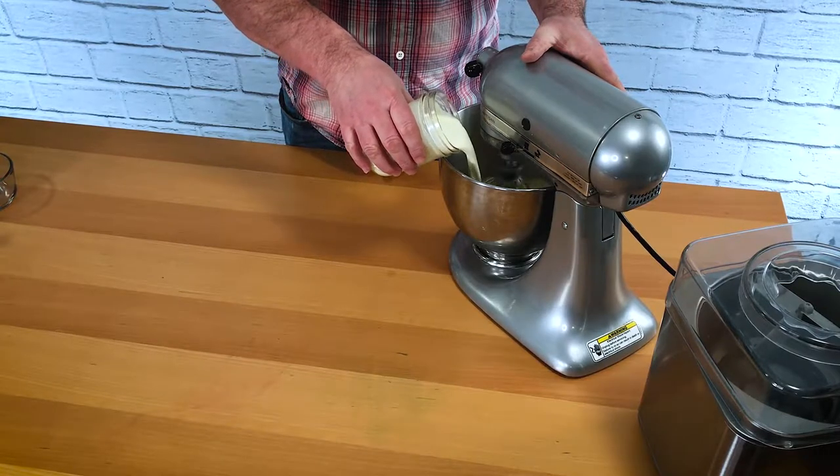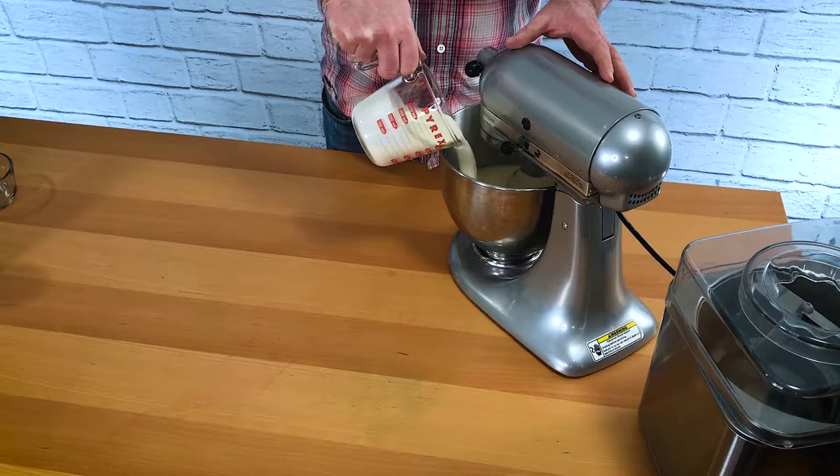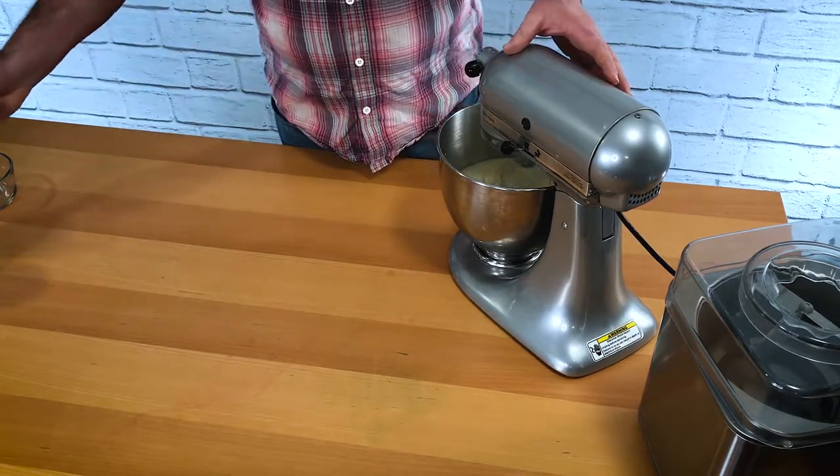Now we're going to add a pint, or about 500 millilitres, of double cream, and then about half of that — 250 millilitres, about half a pint — of eggnog, just eggnog that you get from the store. Whatever your favourite flavour of eggnog is, that's the right one to get. There are different ones: some have more cinnamon, some more cloves, some more allspice. All of them taste quite Christmassy and seasonal. Anyone who loves eggnog laments its disappearance around the first week of January until it comes back, probably just after Thanksgiving nowadays.